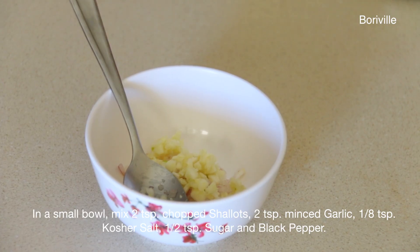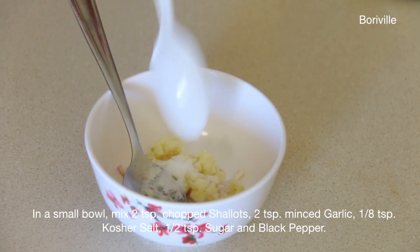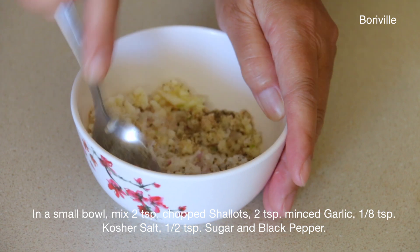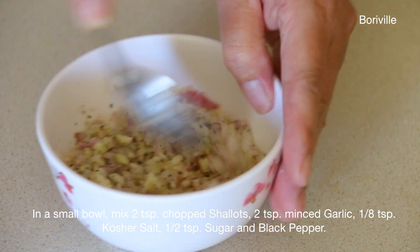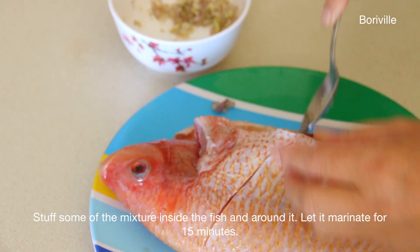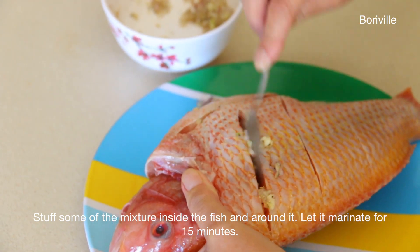In a small bowl mix 2 teaspoons of chopped shallots, 2 teaspoons of minced garlic, 1 eighth teaspoon of kosher salt, half a teaspoon of sugar, and some black pepper. Stuff some of the mixture inside the fish and around it. Let it marinate for about 15 minutes.